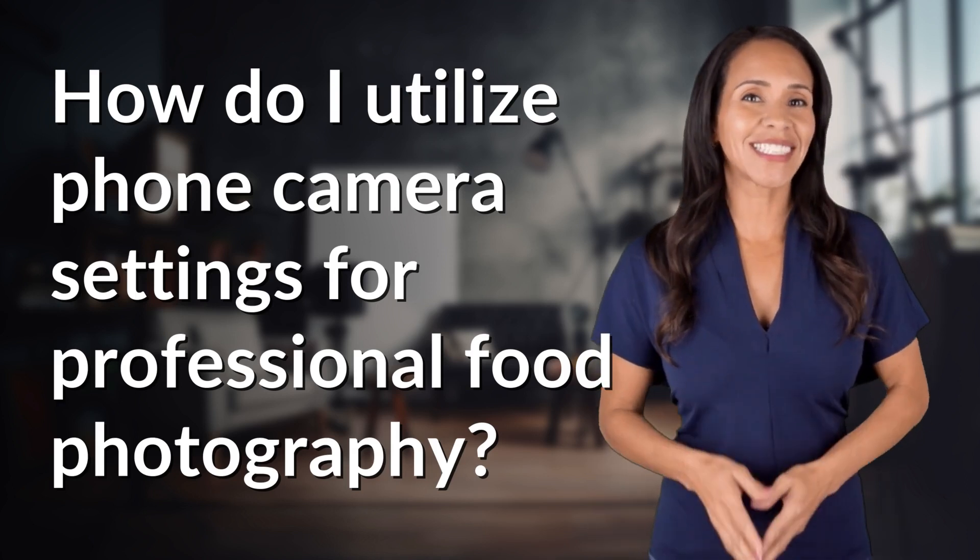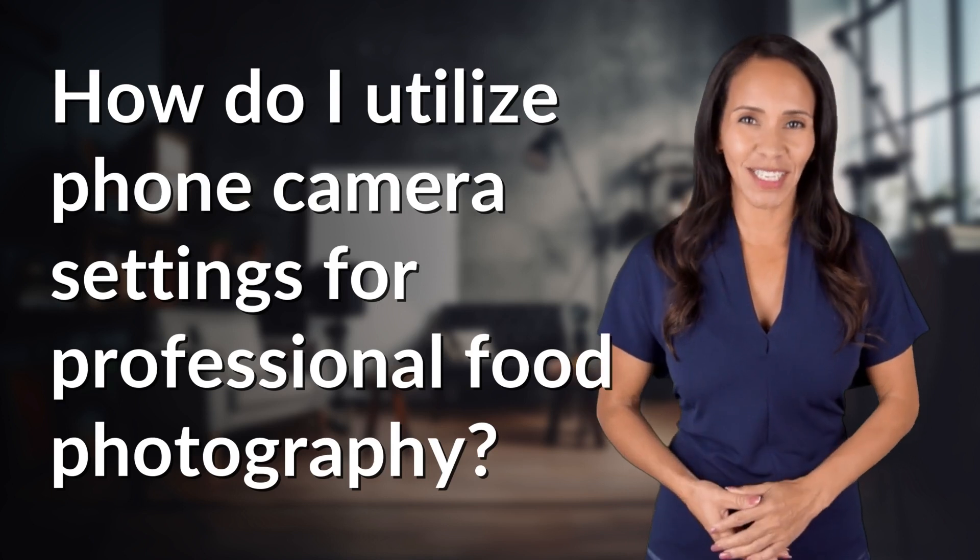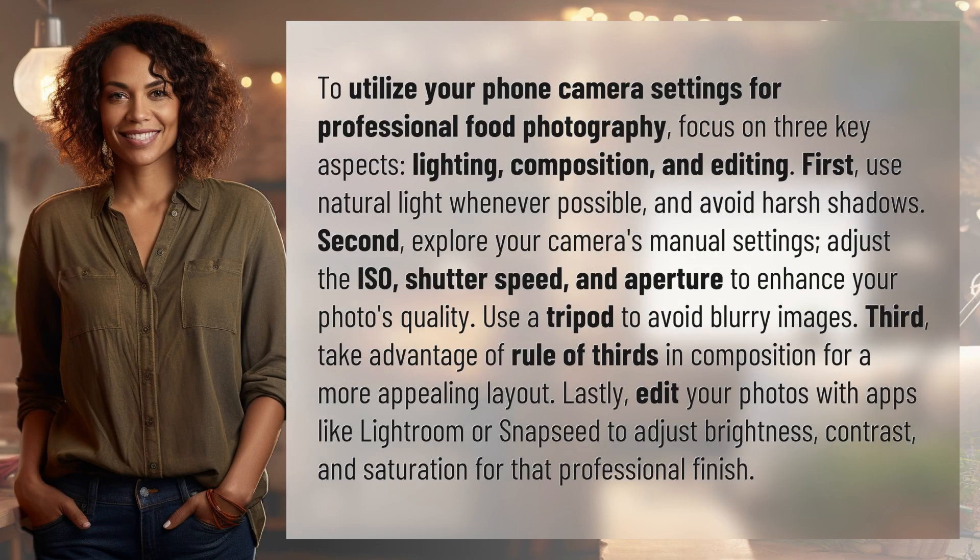Welcome back to your Daily Dose of Discovery. Let's unravel today's intriguing question. To utilize your phone camera settings for professional food photography, focus on three key aspects: lighting, composition, and editing.